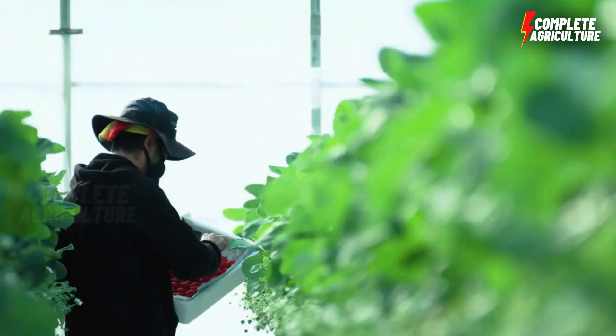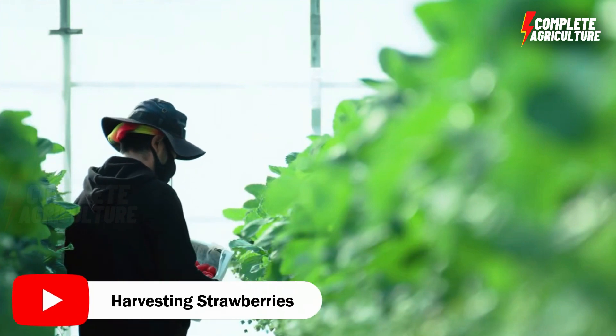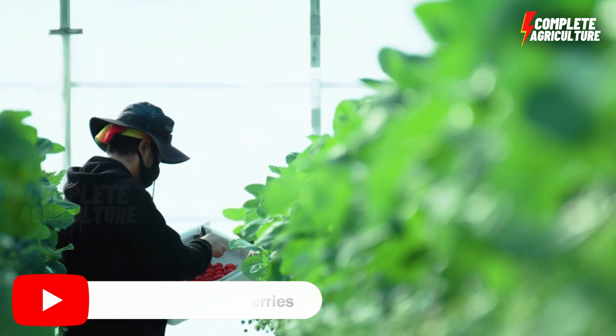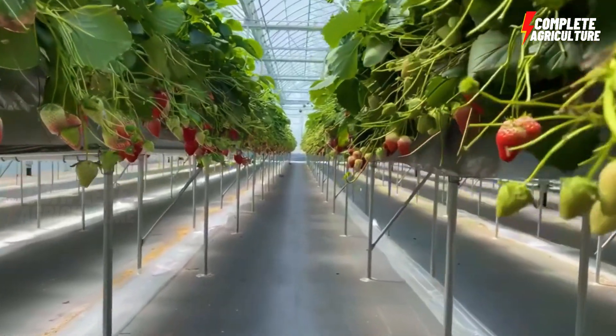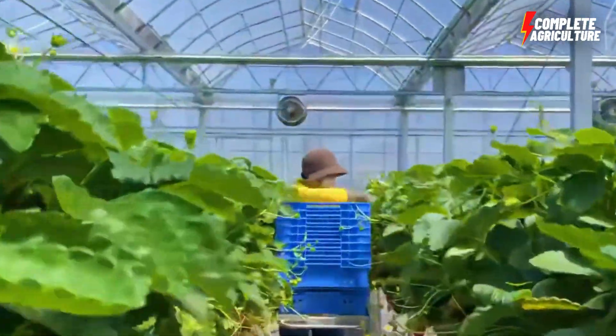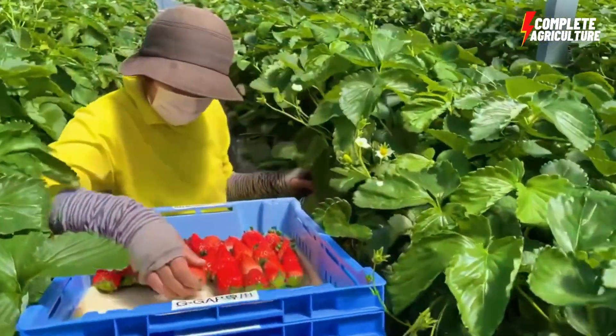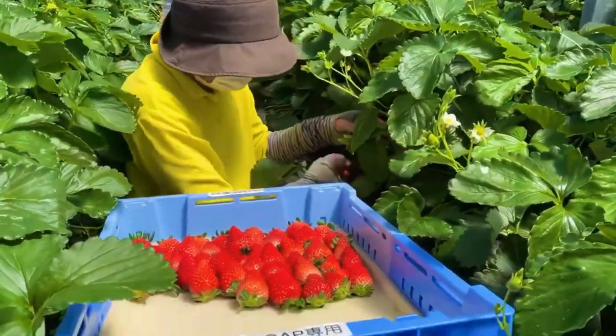Harvesting the strawberries — harvest the strawberries when they are fully ripe but still firm. Pick the fruit carefully to avoid damaging the plant or the fruit. Store the fruit in a cool, dry place to maintain its quality and freshness.